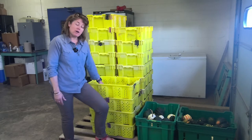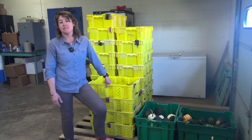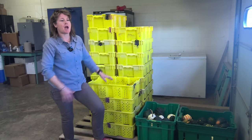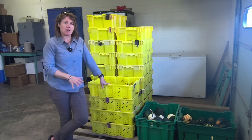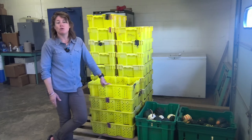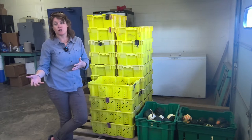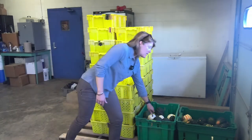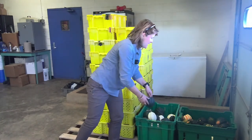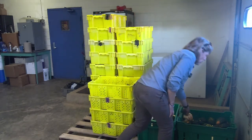Part of this project is looking at the storage ability of acorn squash over different time periods. These bins behind me contain five acorn squash or less from the field. This started as a multi-state variety trial of ten different acorn squash varieties. We've got different colors — some white ones, some of the classic dark green, and some pretty speckled acorn squash.